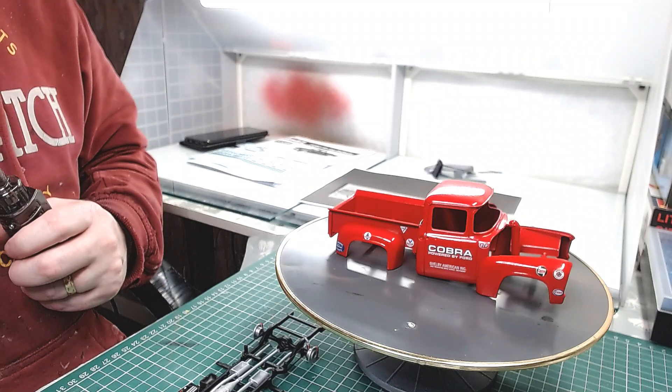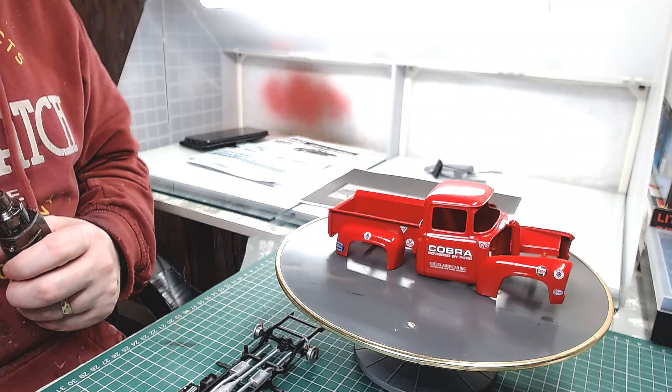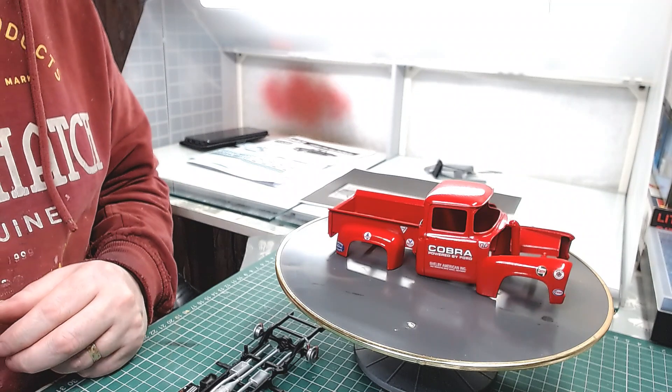Hey guys, Shami here. Back again — second one of today. So this is part three on Fred Henry's appreciation build.